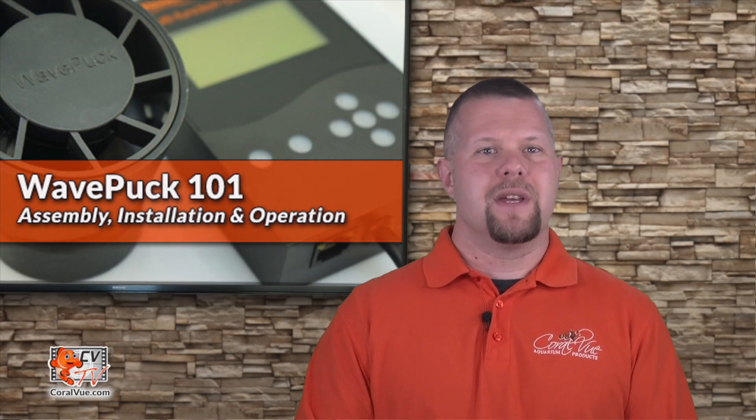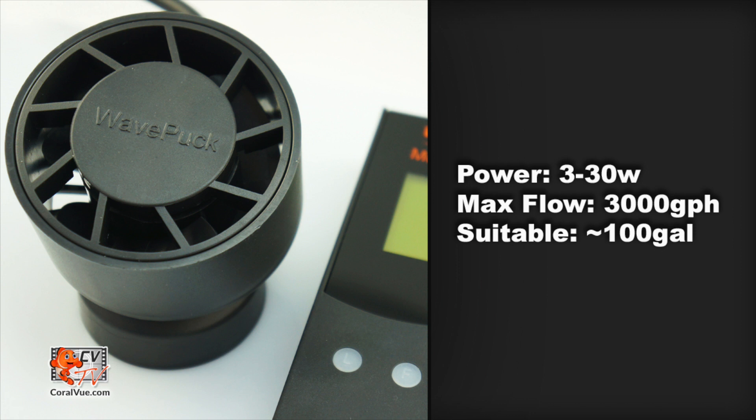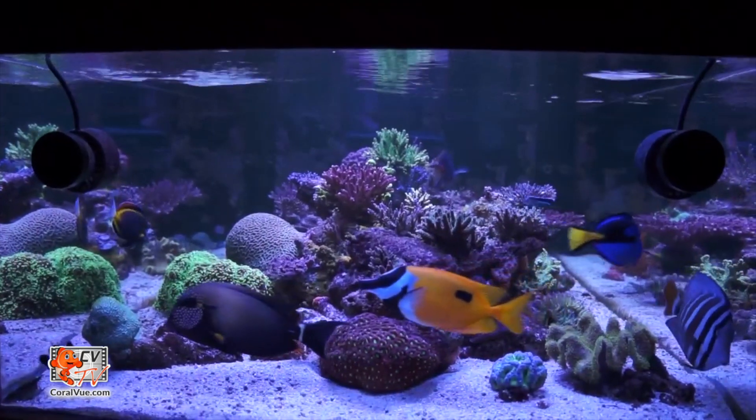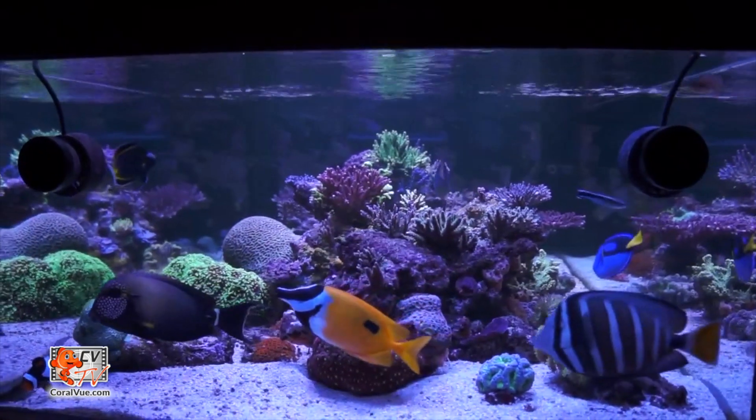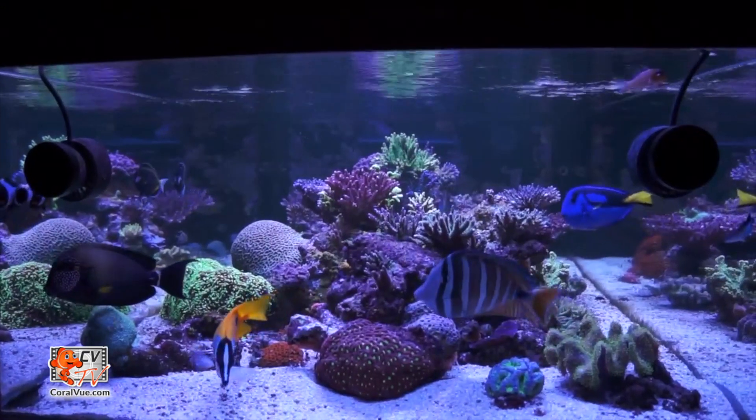The new Waveline WavePuck is a fully controllable flow pump that moves up to 3,000 gallons per hour and consumes no more than 30 watts of power. The broad water flow movement will encourage coral growth instead of blasting it away with harmful hot spots associated with other wave pumps.